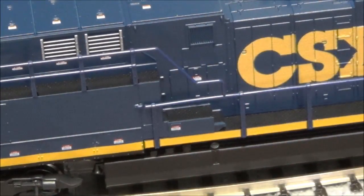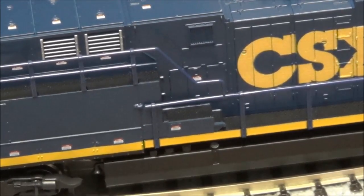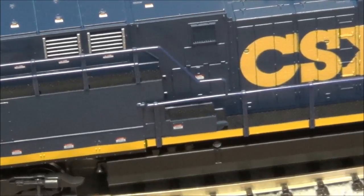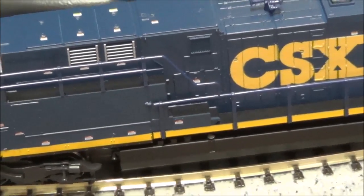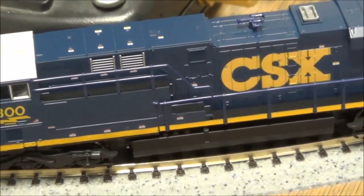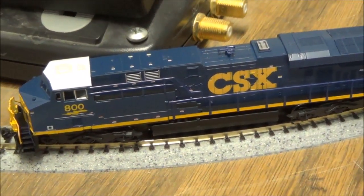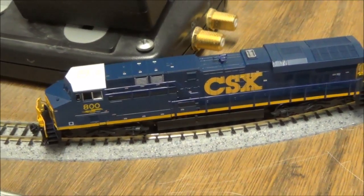Kato did a really nice job on the paint and the detailing. The headlights are nice and bright and the locomotive looks very realistic to what the real thing looks like in real life. Yeah, that's what my thoughts are.